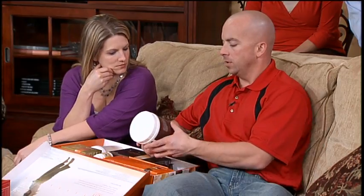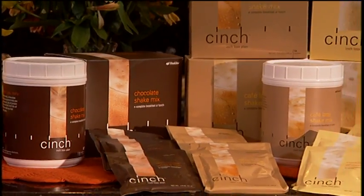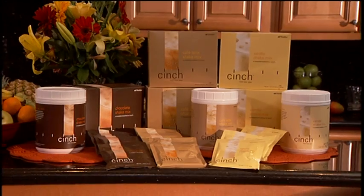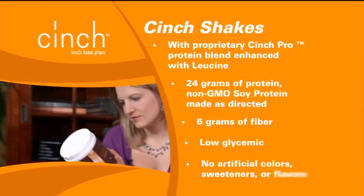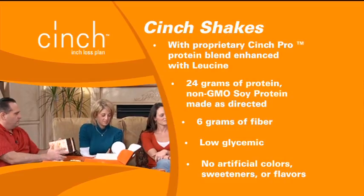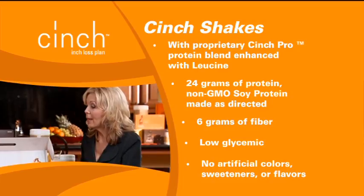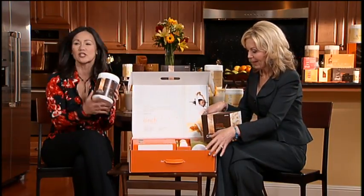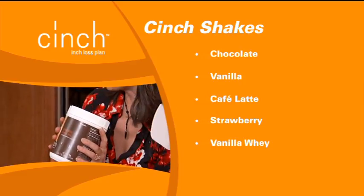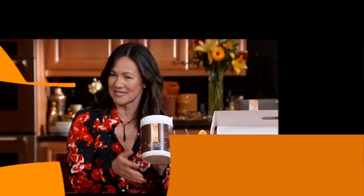Let's start with the shakes — certainly the cornerstone. So you would just mix a couple of scoops with 8 ounces of milk or soy milk. For those folks who don't like milk or soy milk, you can use 3 scoops and just mix it with water. Whether you do the 2-scoop option with 8 ounces of nonfat or soy milk, or the 3-scoop option with water, you're providing your body with 24 grams of protein — non-genetically modified soy. We also have a whey protein option. It provides 6 grams of fiber, no artificial colors, flavors, or sweeteners. It's power-packed with protein, leucine, and lots of vitamins and minerals — a great meal replacement. This is the chocolate, but it comes in chocolate, vanilla, latte, and now strawberry, and you can mix and match all these great flavors.